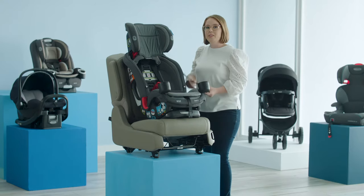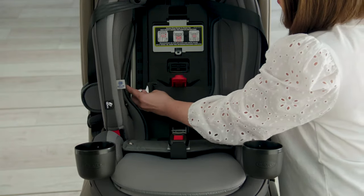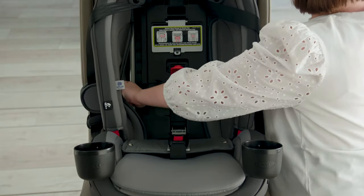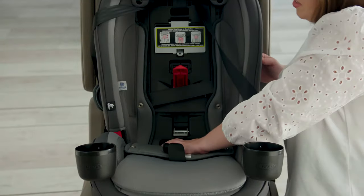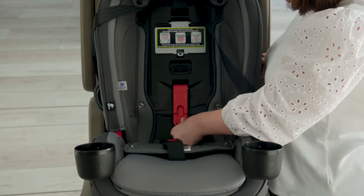Next, route your vehicle seat belt through the forward facing belt path. Make sure that it is not twisted, and route it through the forward facing lock off and buckle the vehicle seat belt. Press down on the center of the seat, remove any excess slack, and close the forward facing lock off.